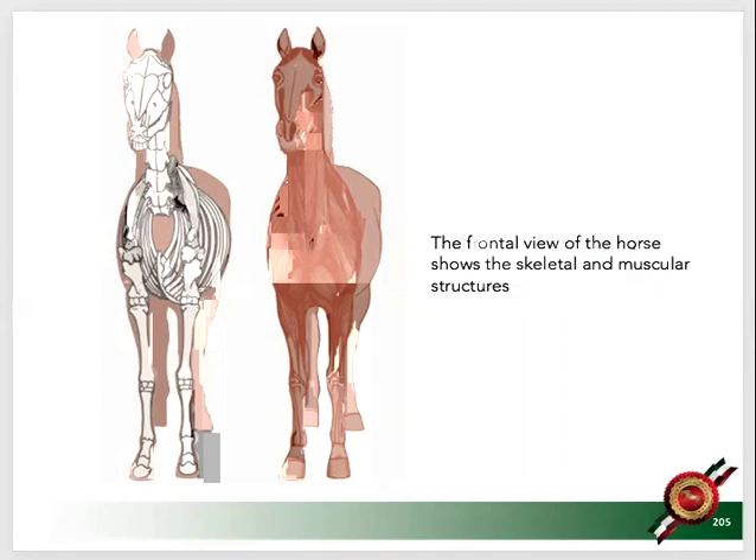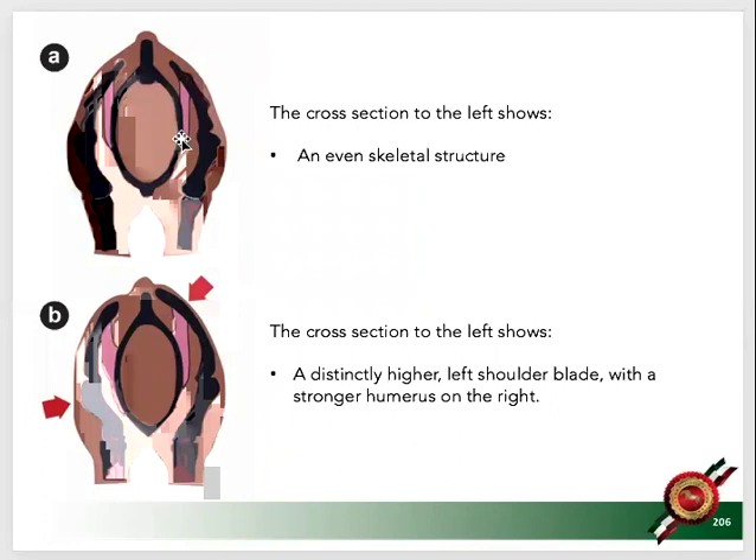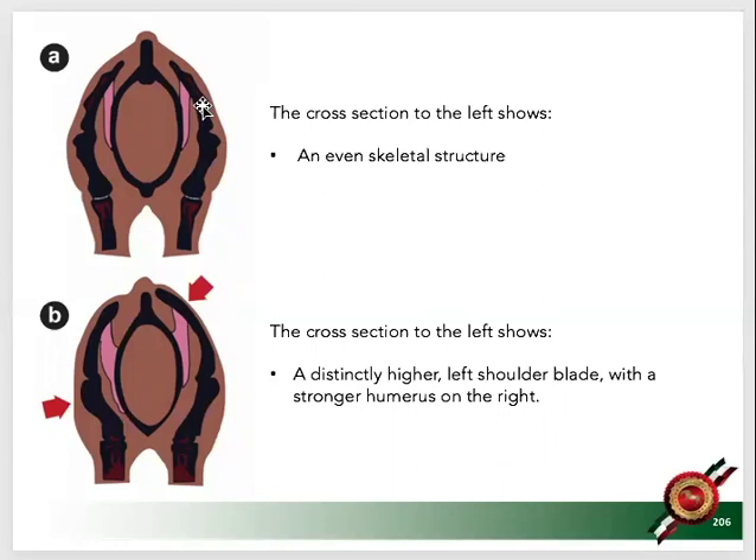The muscles — here's just one, the serratus — so the rib cage hangs on the shoulder blade. When a horse is very, very young, the definition is very, very little. Here's another picture of a horse who is unevenly muscled and even has uneven upper arms. From the upper arm to the rib cage, there's also muscle support — that's the pectoralis.